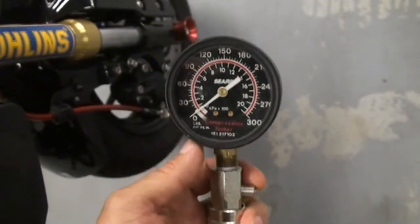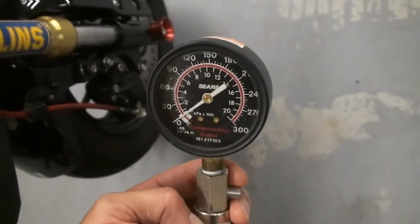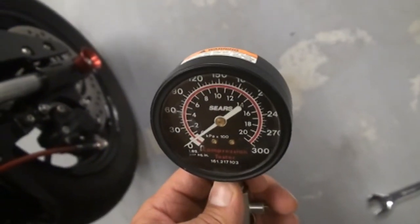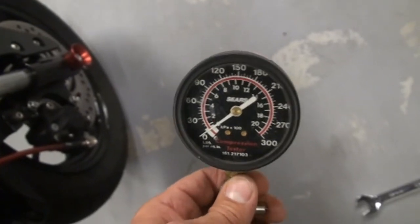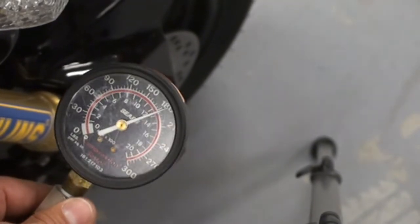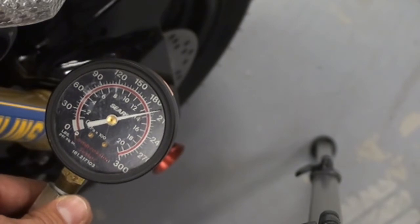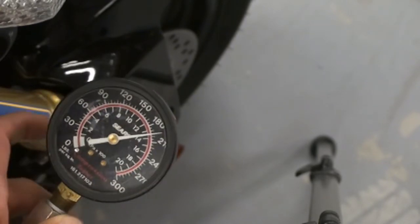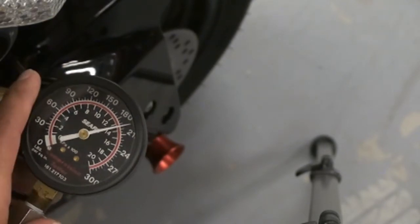Next you hook up your compressor gauge onto it with a little fitting. Then you're going to hold it at wide open throttle and press the starter. You've got to hold it wide open throttle while you're cranking or you won't get an accurate reading. We're reading right around 200 psi. If this was stock, it would be right at 160 for good compression. This is a high compression big bore kit, so we're right around 200, which is very good.